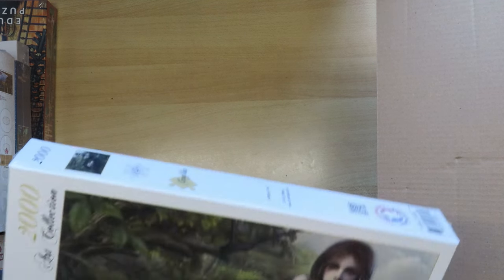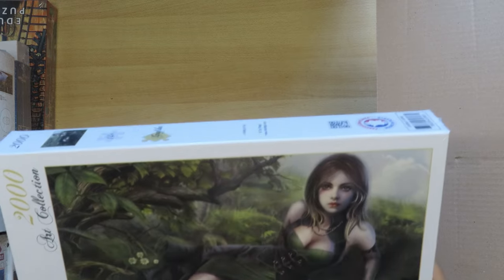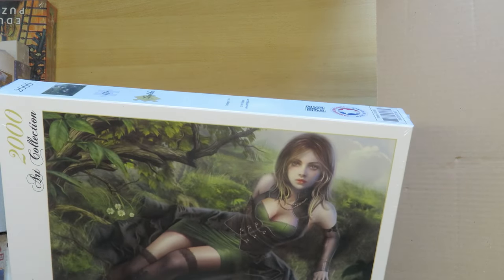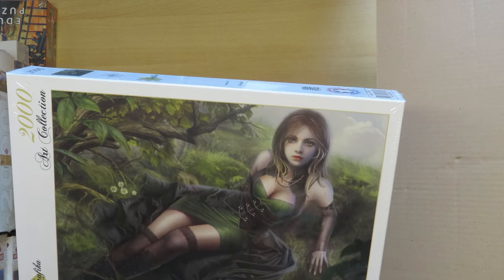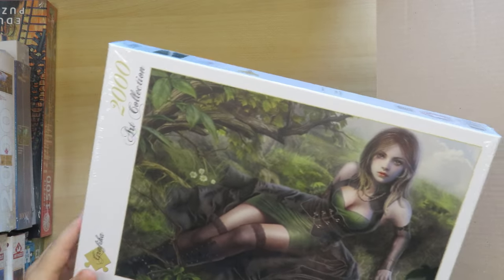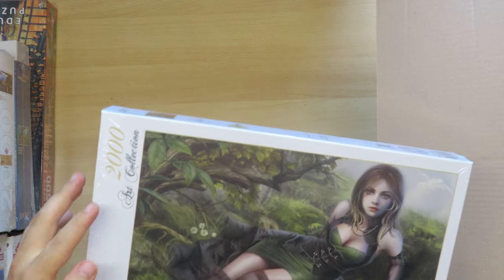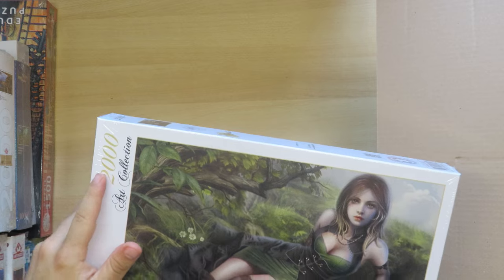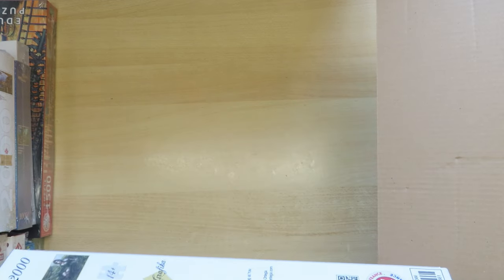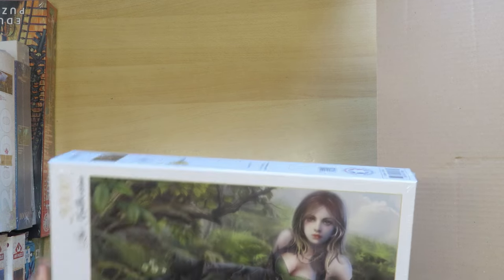The last one is 'Blue Bird' — again a 2000-piece picture of a girl leaning to the side. It's interesting that Grafica sometimes has the same picture on a different number of pieces, and maybe the 2000-piece version is the one with a more distinctive cut.